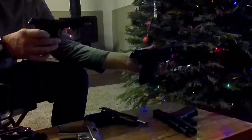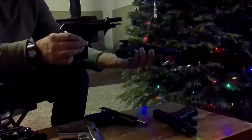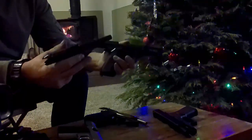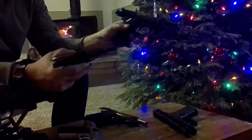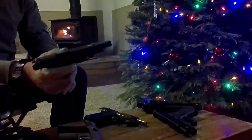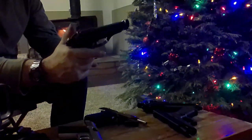You can kind of see in the video here — not a real good background — but you can see that it's a smaller version. Controls work the same for the most part, other than the 92FS has a decocker, right? Where this Model 81 just has a safety. It doesn't decock, it just has a safety.